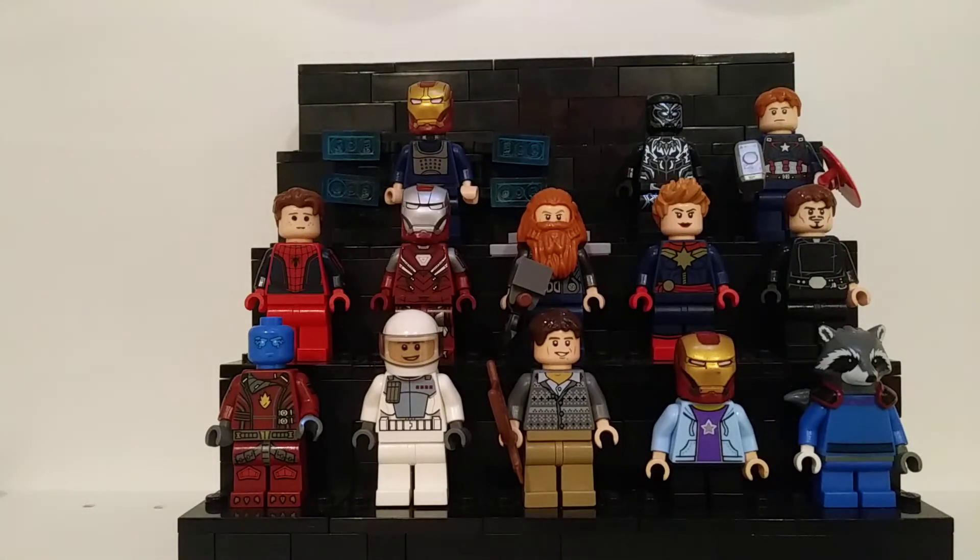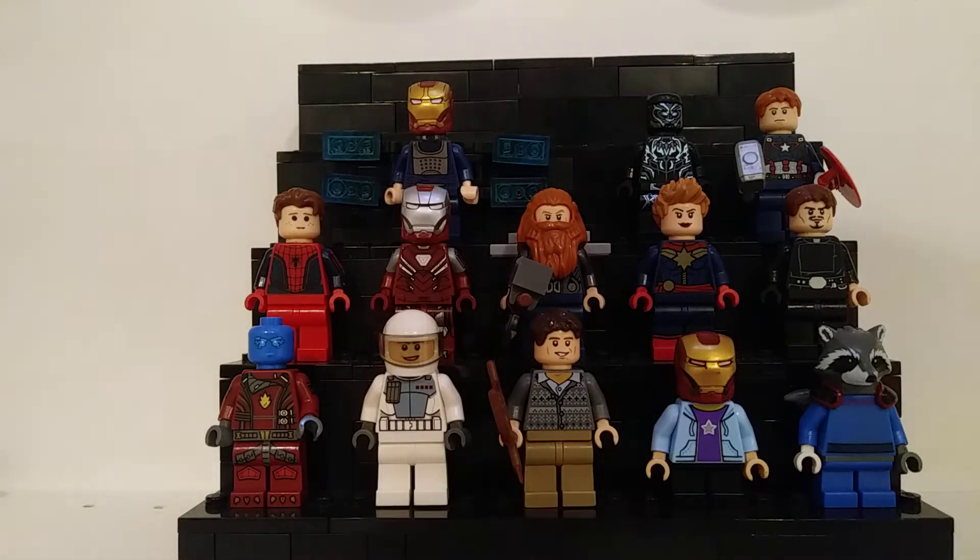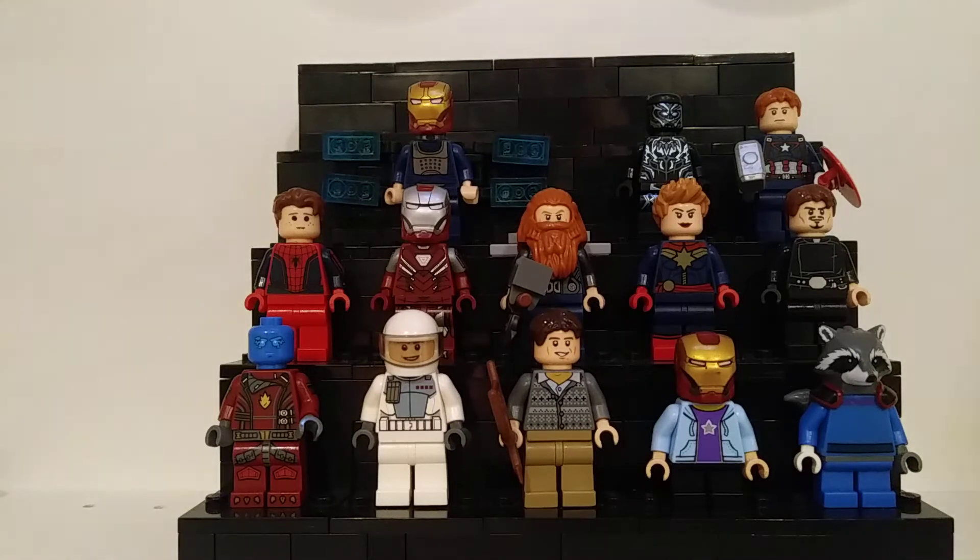Welcome back to Extreme Legolife, and this is my custom Avengers showcase. Right off the bat, disclaimer: I know there are better pieces out for a lot of these things, but I wanted to make these characters with easier to find parts. You can already pretty much see all of them, but I will go one by one and explain little bits about each figure.